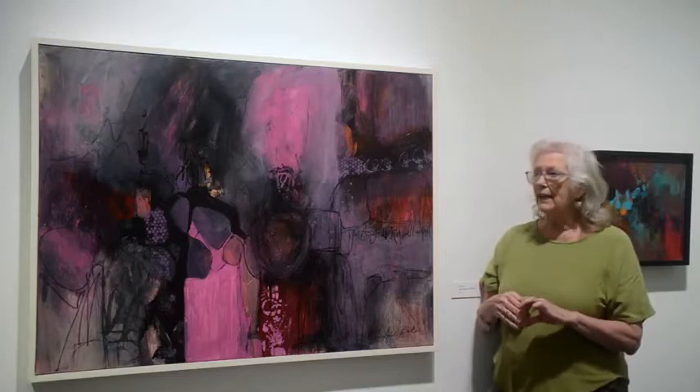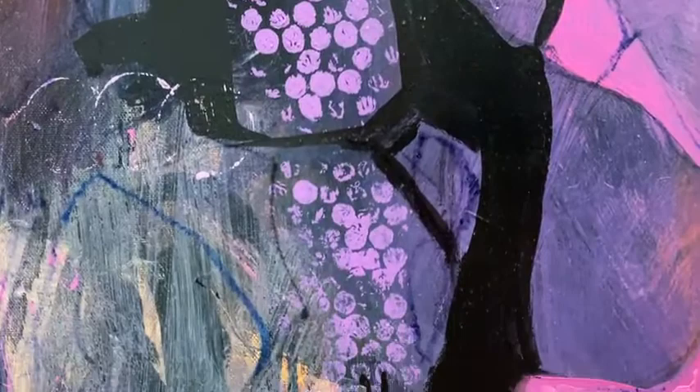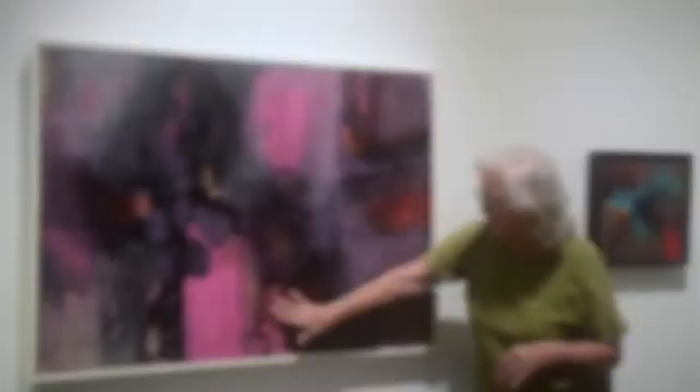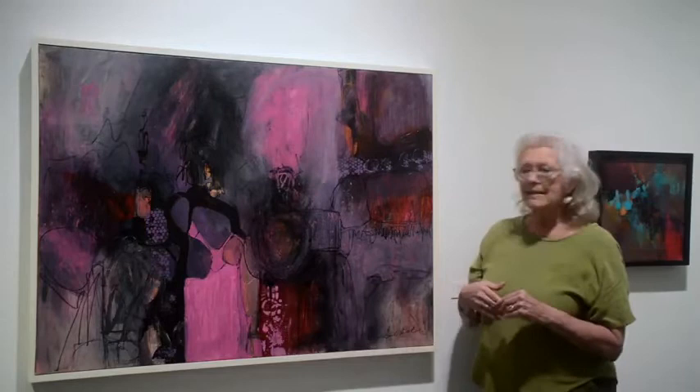And then I kind of stand back and look at it for a while, and decide what does it need. At this point, the painting was very smooth and it needed texture. So I went in with some visual texture — I put in bubble wrap up here, and bubble wrap over there. I may have done some stencils. And down here I actually did a raised stencil, so you can actually feel it.